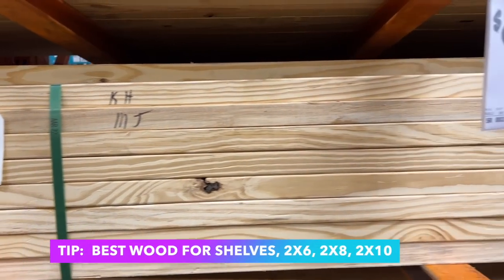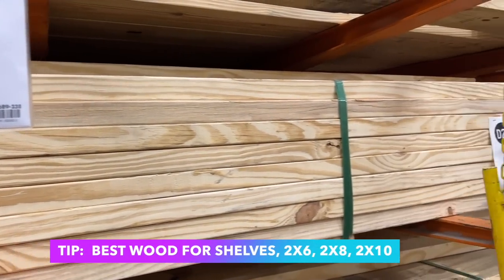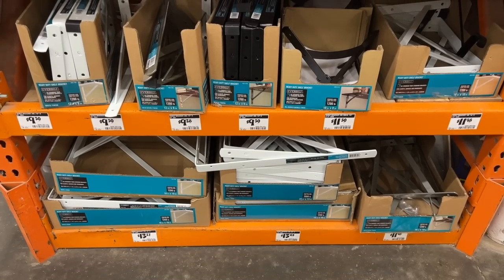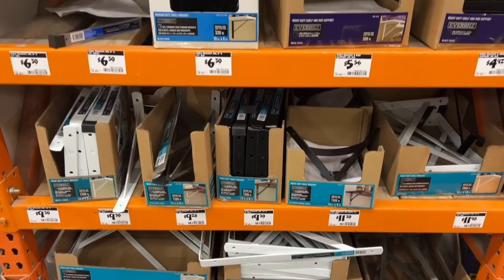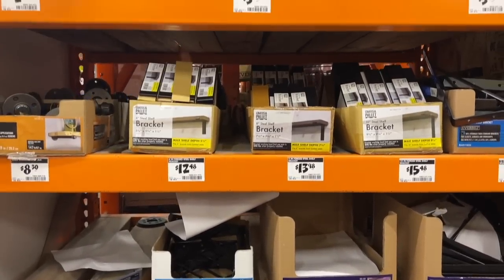Another piece of wood that is great for projects is a 2x8, 2x10, or 2x6 — and that's to use to make shelves. Home Depot has tons of brackets you can choose from, or you can order them online. This is an easy project that you can make several different times and use throughout your home.